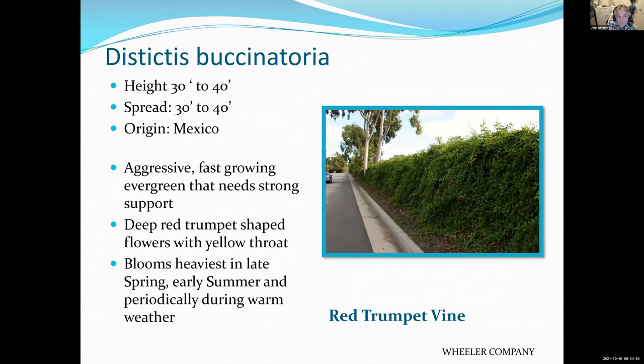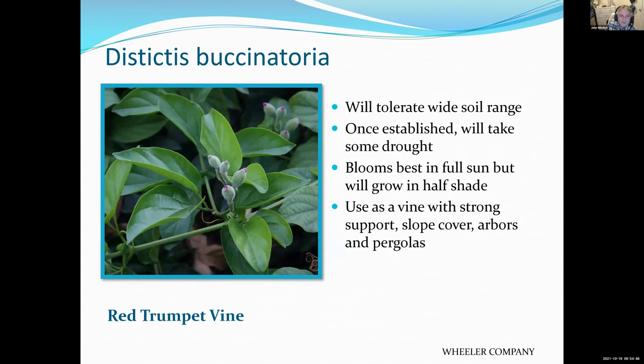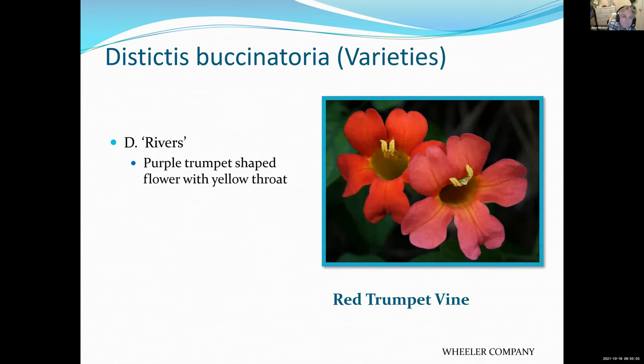Trumpet vines — there are several different varieties. This particular one has a deep red trumpet and blooms from late spring to early summer. There are some different varieties with different flowers, including purple flowered ones. Very nice vines.